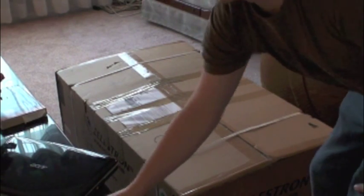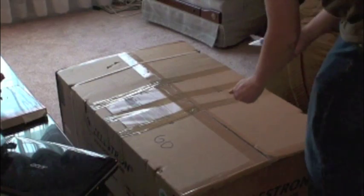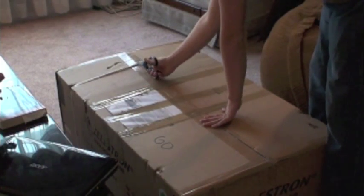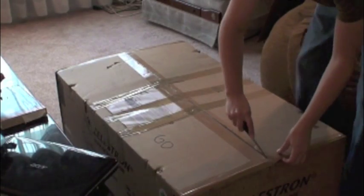Hey everyone, I finally got my telescope in — the Nikstar 8SC. I'm just going to do a little unboxing video and show everyone what's inside.